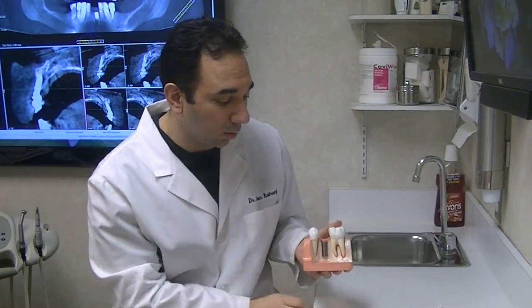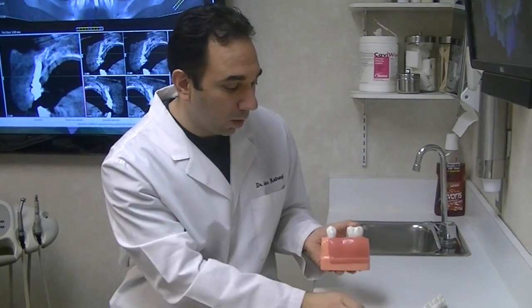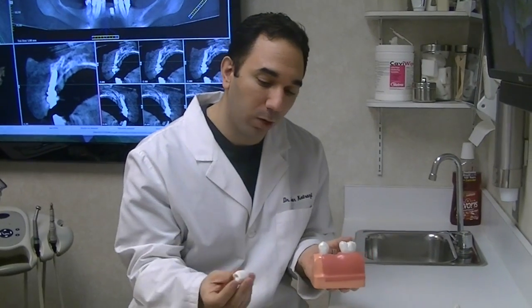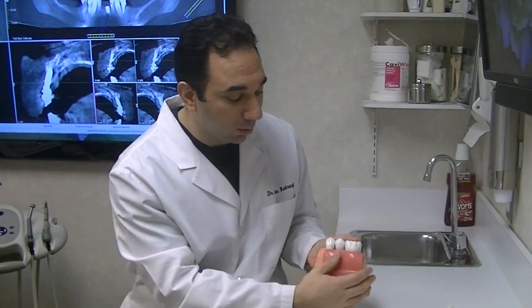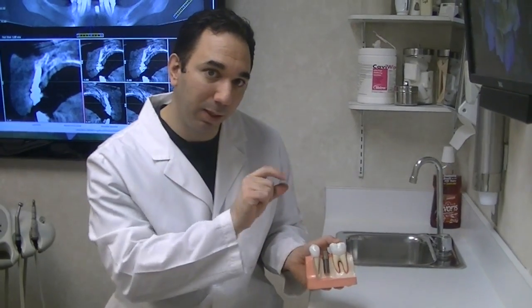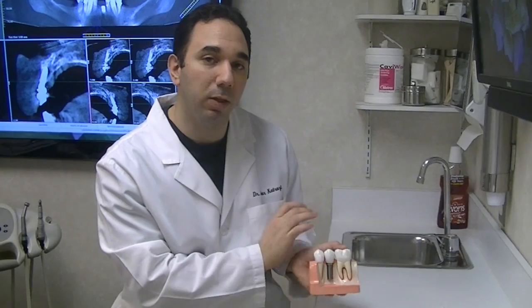When it finally anchors into the bone, it will be ready for a tooth. Your general dentist, or your restorative dentist, will place an abutment — which is an attachment to the implant — and that allows for a crown to go on top. So there are three parts to the implant: the implant itself, which we typically place here; the abutment, which attaches the implant to the crown; and the crown, which is typically done at your general dentist's office.